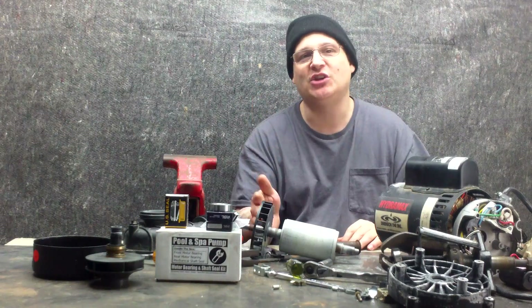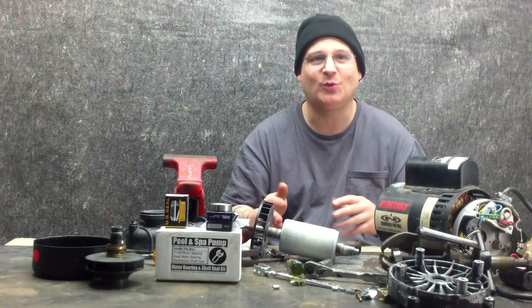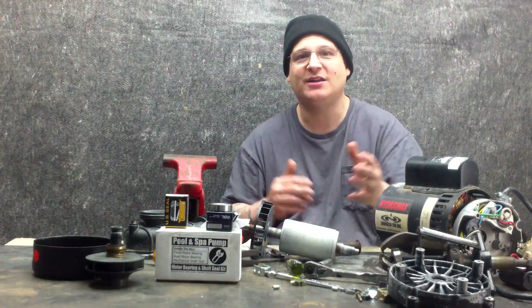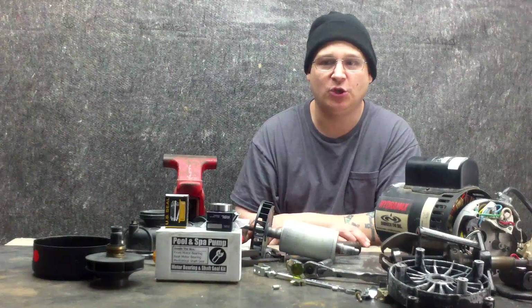Then we removed the end bells, we removed the armature, and now we also removed the front bearing and the rear bearing. We gave you a close up and a far away shot of how to remove both those bearings and we also explained the use of the bearing pullers to you.